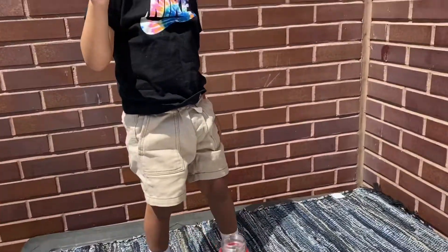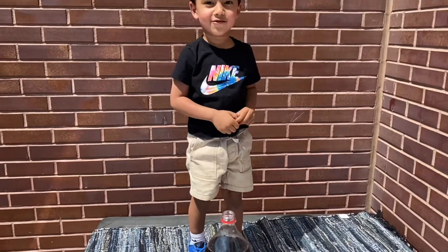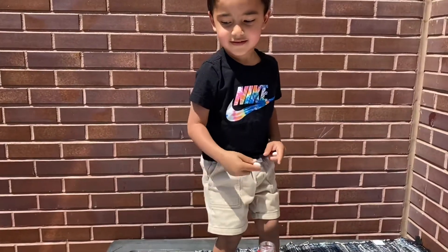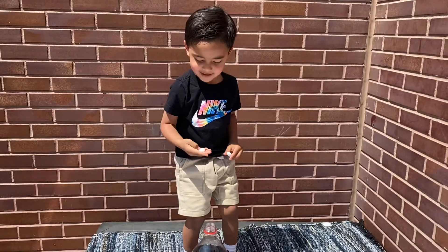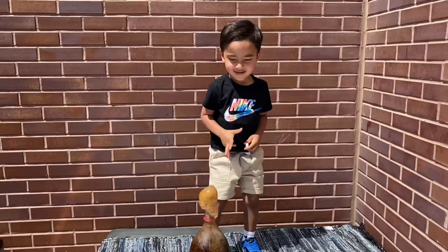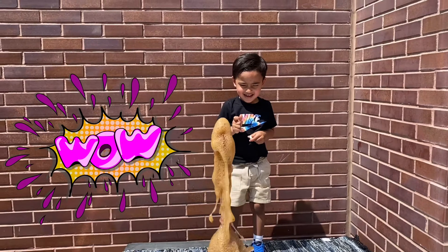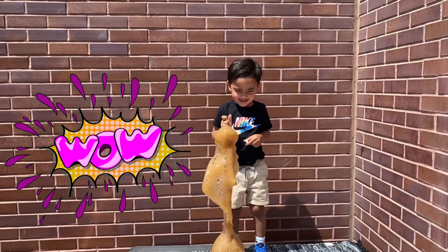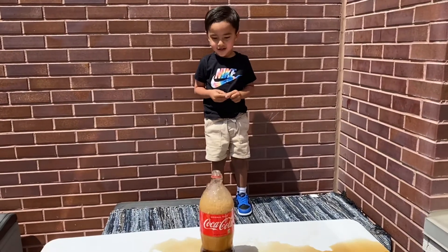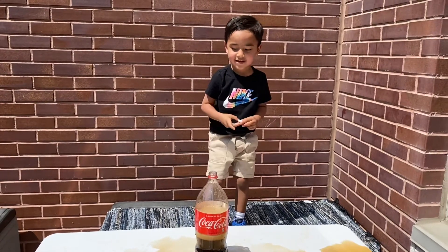Here we go, are you ready? One, two, three — go ahead, put it in there. No, I can't. You can try to put it in there, go ahead. No, I can't. You can try it.